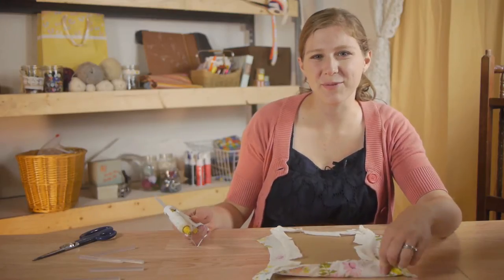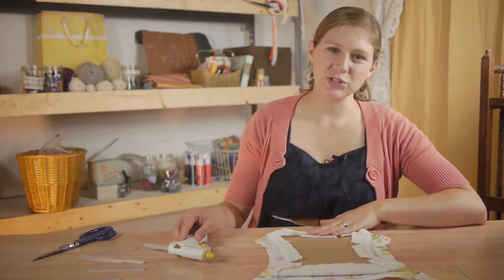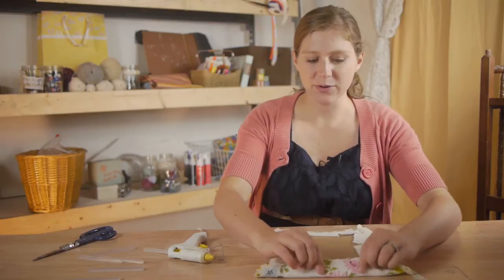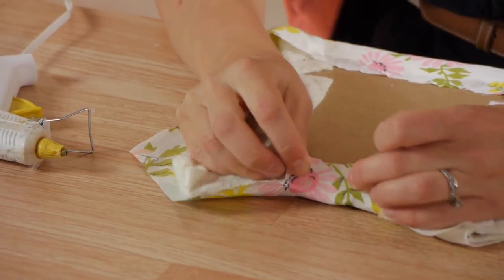Now we're ready to glue down the fabric and we're going to do this exactly the same way that we did the batting. Make sure that you cut slits along the curves and also that you glue each side down at about the same time, pulling it tight.